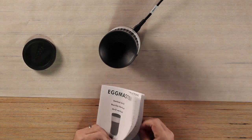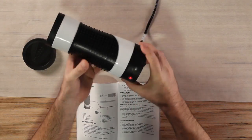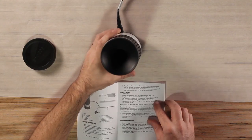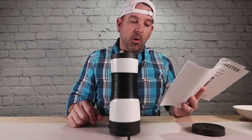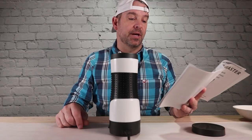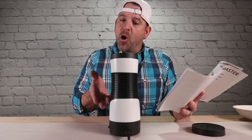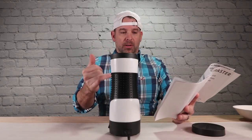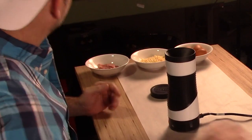There's a switch right here to turn it on. Then you get this red light. The green light will turn on when it's ready. Spray the Egg Master cooking chamber with non-stick oil spray. Crack one to two large eggs directly into the cooking chamber. Six to eight minutes, at which time the eggs may normally rise from the chamber. Here's some tips on how to use this thing properly. I need some cooking spray.